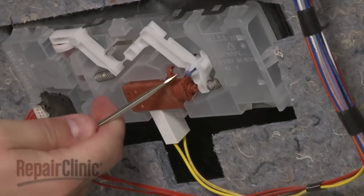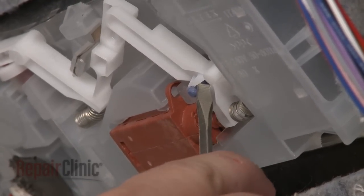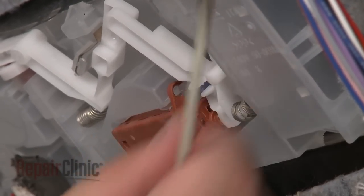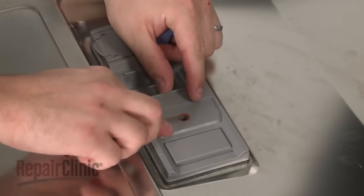Next, use a small flathead screwdriver to carefully depress the dispenser arm tabs as you pull out the old dispenser lever. Remove the old seal from the dispenser housing.